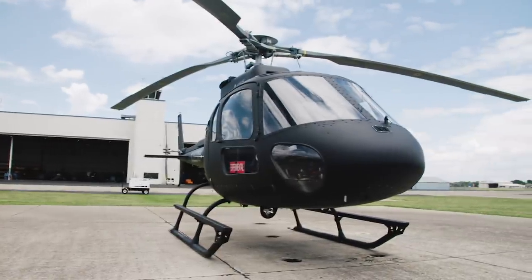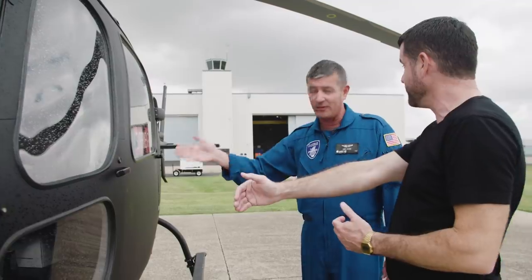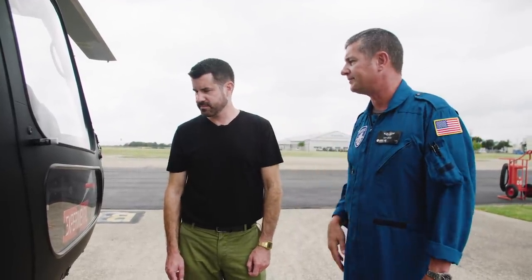This is the H125, a lighter class of helicopter. This isn't just any old H125 — this is the one that was actually used in the movie. Matt Evans, my instructor, a super experienced pilot himself, breaks down how he'd approach a corkscrew dive.